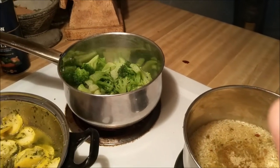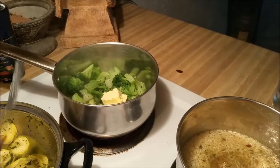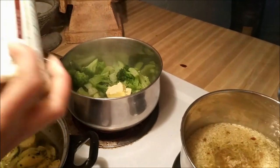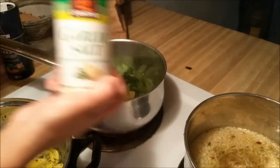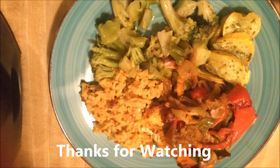Right here I made some broccoli — I put some margarine and a little garlic salt, that's it. I love garlic salt. And over there you can see some Mexican rice that I made, and it was so good. Let me know if y'all like these videos and I'll do more.